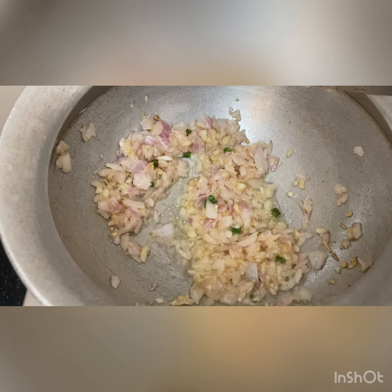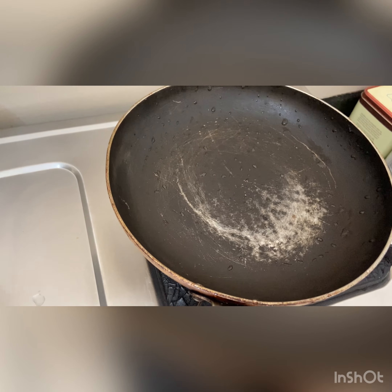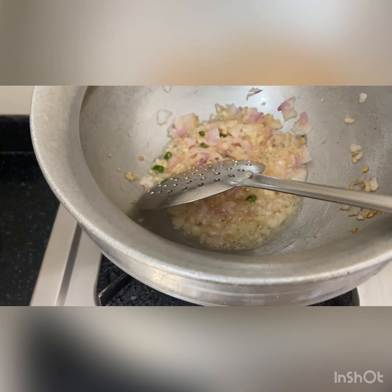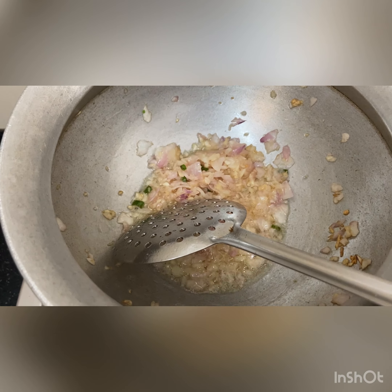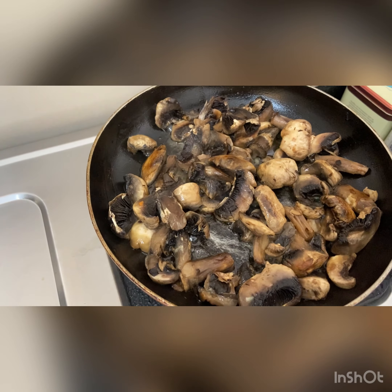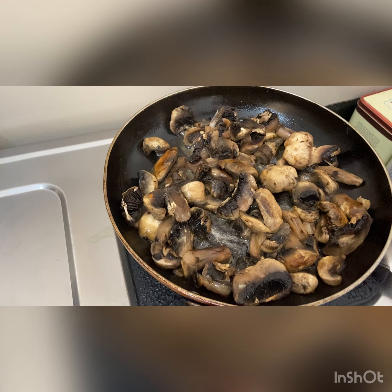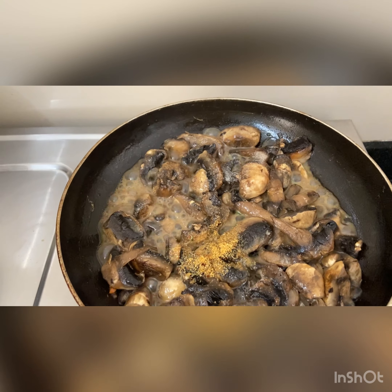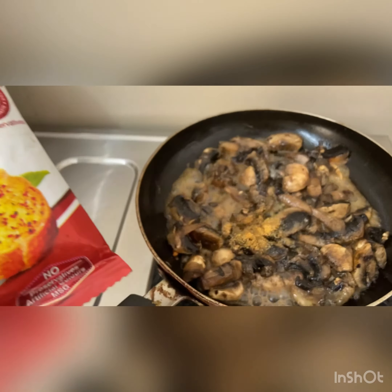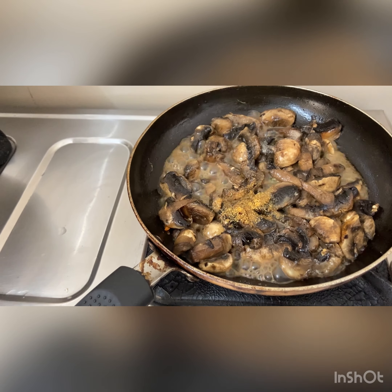Once the onions become a little translucent, we'll be adding carrots. Meanwhile, I'm heating a nonstick pan, adding butter, and sautéing mushrooms with garlic powder, salt, and pepper. Adding the carrots in now. Let the mushrooms cook until they are crisp on the outside, then add salt, pepper, and a mix of garlic powder and Italian herbs of your choice. Give it a mix and let it cook until all the water evaporates.